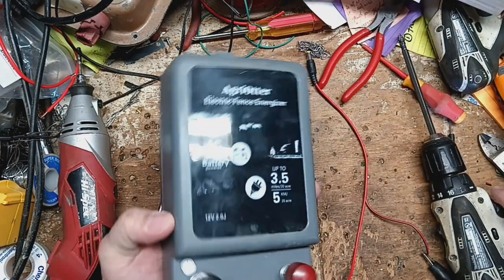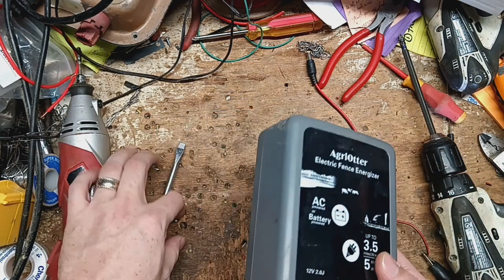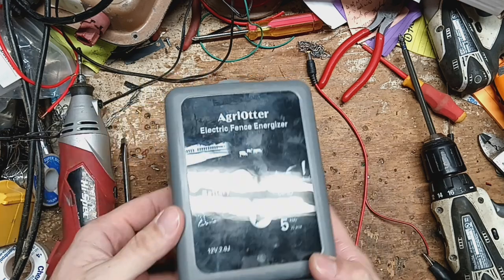It does have a faster pulse than normal compared to some other ones. Some people like the fast pulse, some people wish they were a little slower. It's not a constant current unit either way.